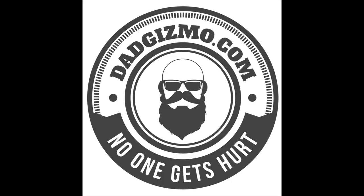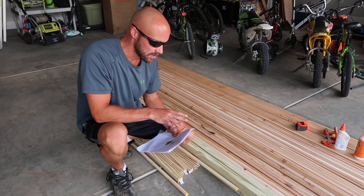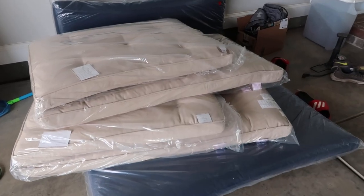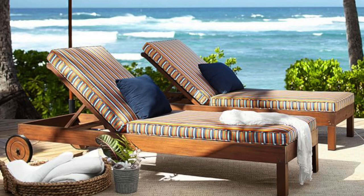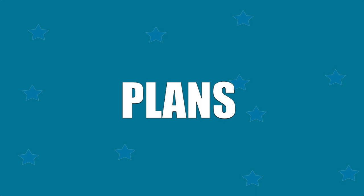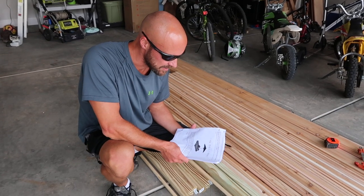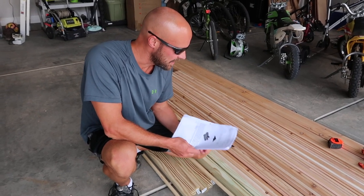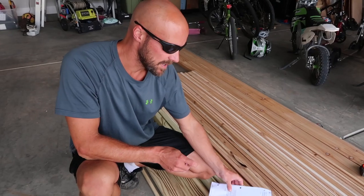Welcome back to the channel. Today's project started with a quick trip to the Pottery Barn outlet to buy some cushions for outdoor loungers. We wanted to make two single outdoor loungers and a double lounger, so I looked up online and found some Pottery Barn-inspired single chaise lounge chair plans, then went to Home Depot and bought a bunch of wood. We decided to make these out of cedar.